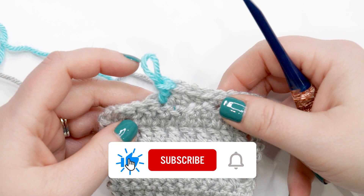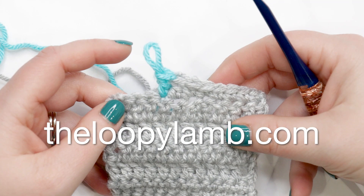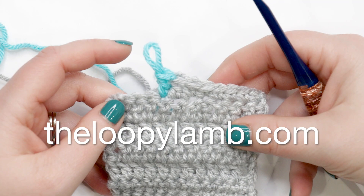That's how you change colors in crochet. I hope you found this helpful — if you have any questions or comments I'd love to hear from you in the comment section below. If you like free crochet patterns, please check out my blog theloopylamb.com where I've got lots of free crochet patterns, many of which have step-by-step video tutorials. Thanks so much for watching, happy hooking, and I'll see you next time.